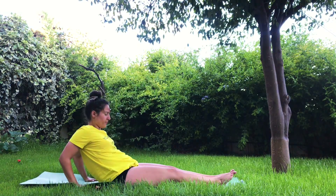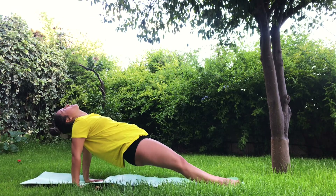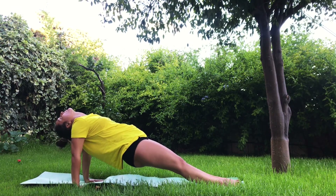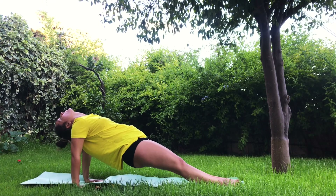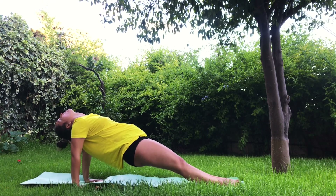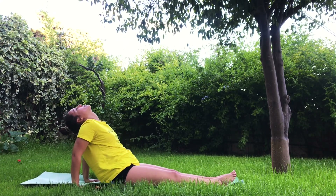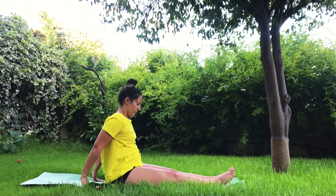Hands behind you and reverse plank — bring the hips up and drop the head back. Strong legs, strong glutes, bring the hips up, chest up, chin up. Slowly release — sit your glutes on the mat. The last thing to come down is the head.